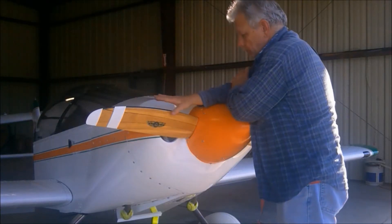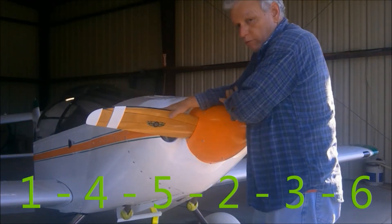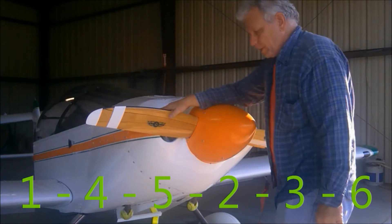What I do on pre-flight, when the engine is cold before the first flight of the day — I don't do this all the time, but I do this frequently — flip the engine through. The Corvair firing order is 1-4-5-2-3-6.